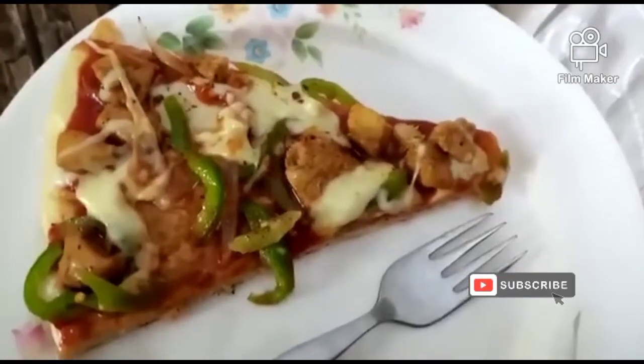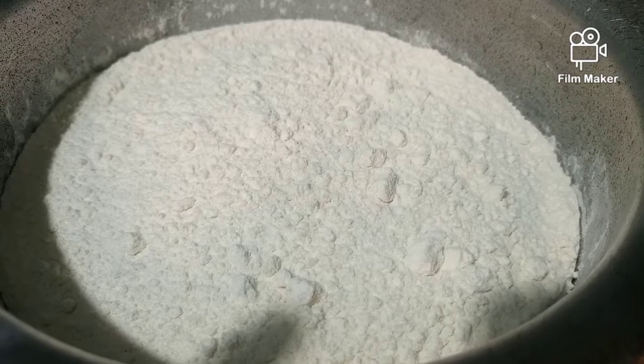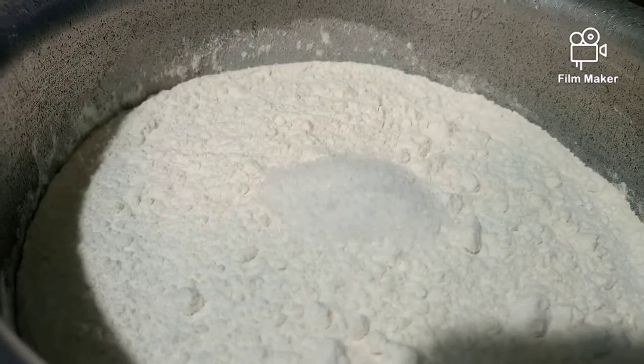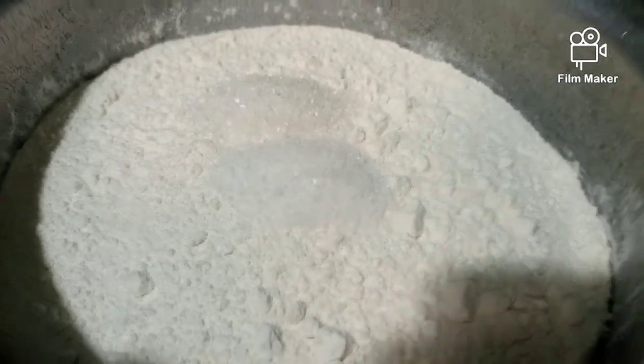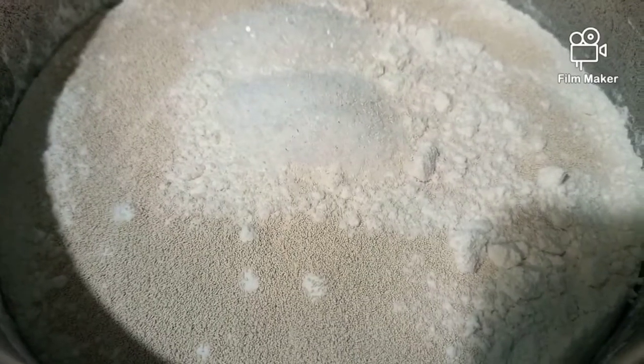Hello everyone, this is me Noo Fatma, and today I would like to share with you guys my style pizza recipe. So let's start the video. For that we have to take 1 kg of maida, 1 and a half spoons of salt, 1 spoon of sugar, and also you have to add 1 packet of yeast — any company yeast you can add.